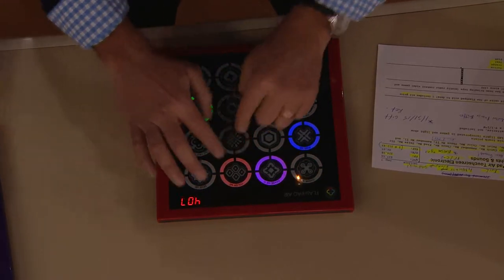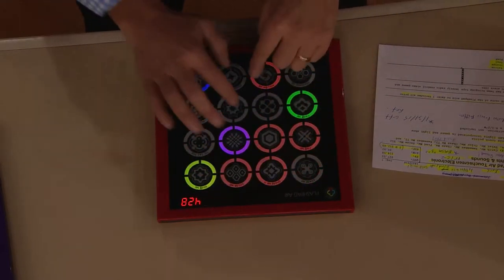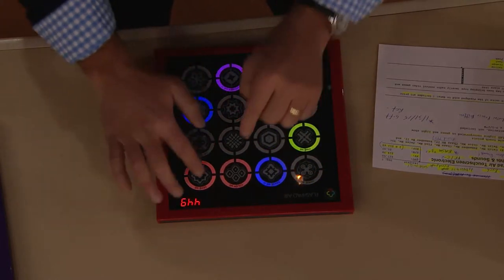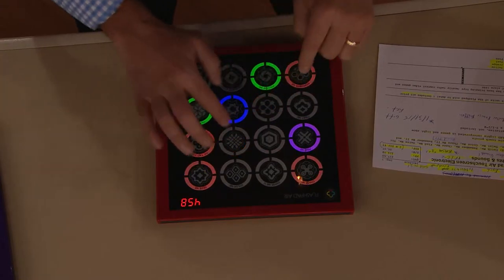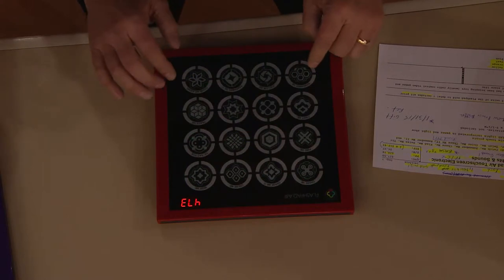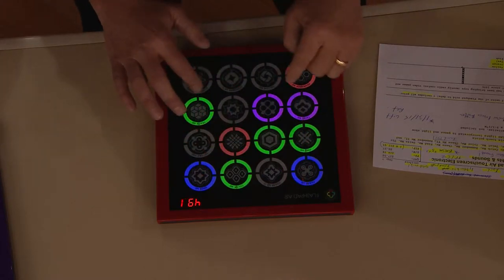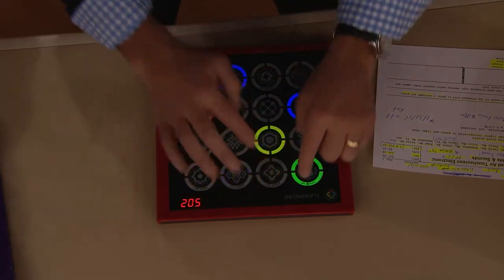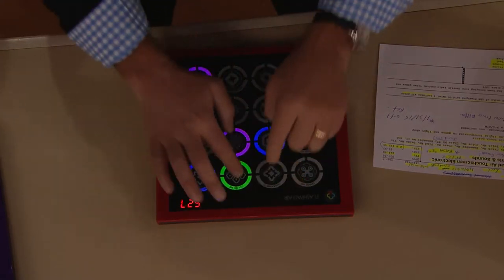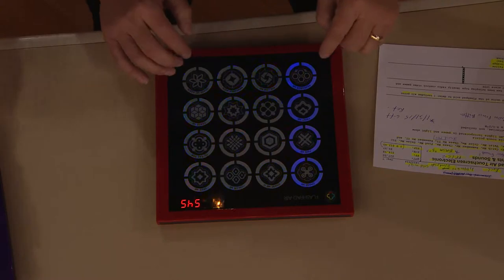It starts out easy enough for a three-year-old to play, but as you go it gets more and more challenging. He's approaching 400 already - he's on fire. What batteries do you need? Three triple-A batteries, that's all. We've heard from so many people - teachers, seniors, kids - that love Flash Pad for all different reasons. Some people like Trace Me, some like Chase Me, some like Tic-Tac-Toe. There's something for everybody in the family.